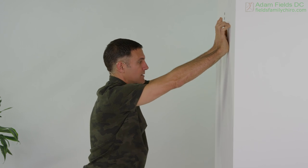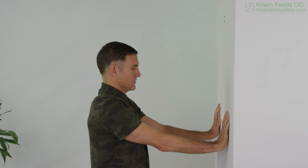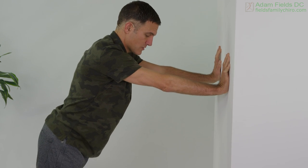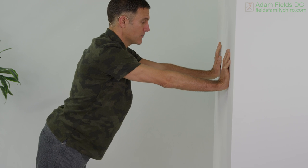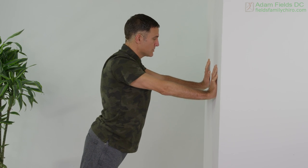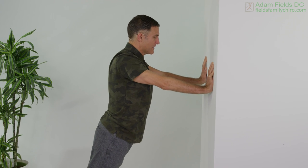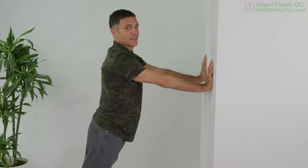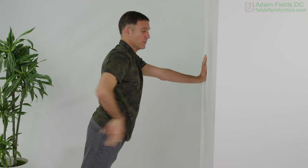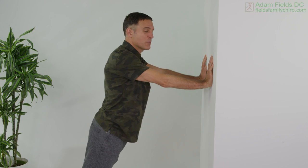Now let's walk those hands down a little bit, just a bit below the shoulders. Lean the body back. As you get stronger and stronger, you'll lean the body back even more. At this point it's a little bit of an angle, and you're gonna do those scapular pushups — so the shoulders pinch back in the back, forward in the front. Here we go. Eventually on the floor you're gonna be doing one-arm ones, but right now this is perfect for you.